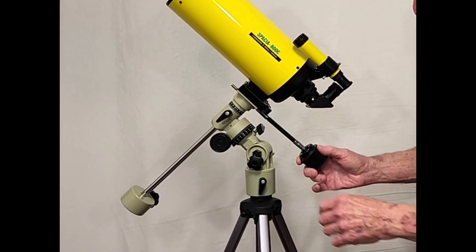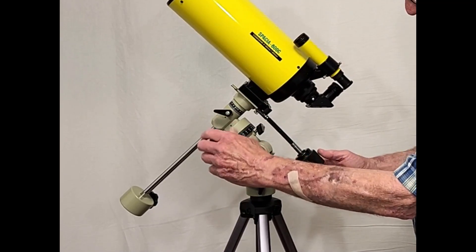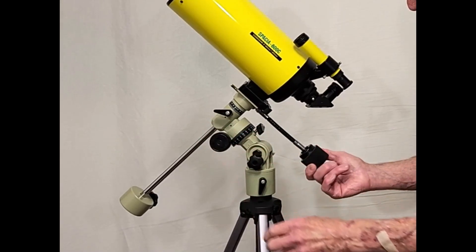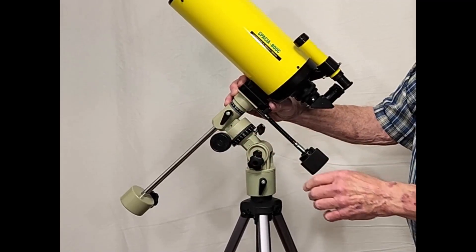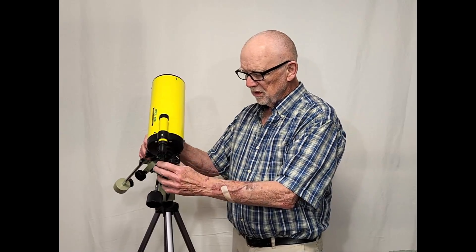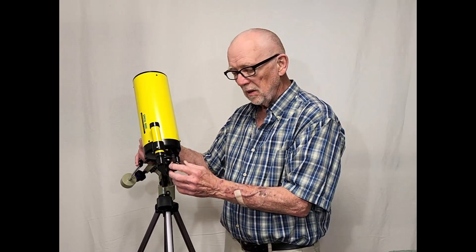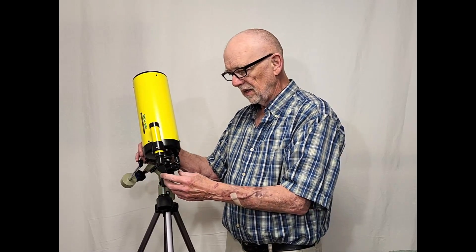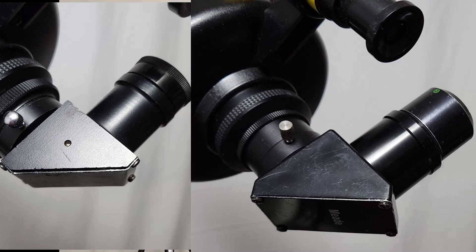And you can see it works okay. It's got slow motion right ascension and slow motion declination. Look how shaky it is — it makes me laugh every time I think about it. It also suffers from the deficiency of being set up for 0.965-inch eyepieces. It comes with 0.965-inch eyepieces and a 0.965-inch diagonal. Luckily, you can use a standard Vixen adapter and put inch-and-a-quarter eyepieces on this for a bit of improvement.